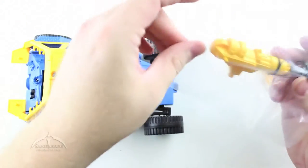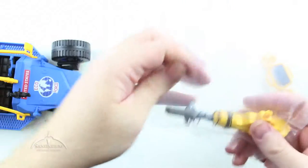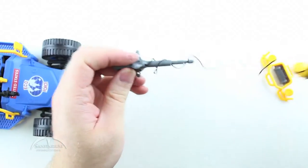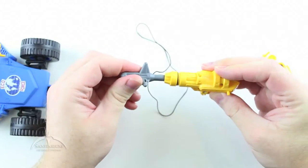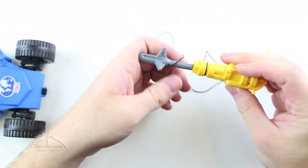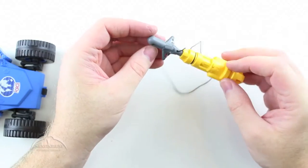Let's open this accessory kit up. In the accessory kit we have this really cool looking grappling hook thing with a cool string on it. Press it in, push the button, and it fires. It does what it's supposed to do. It looks kind of silly, but it works.